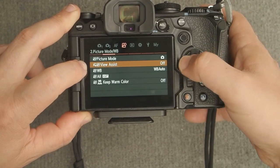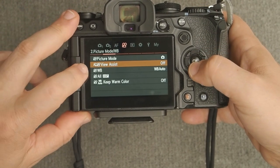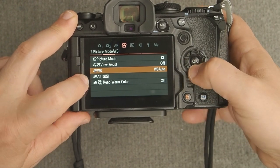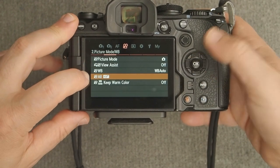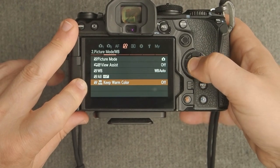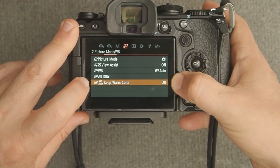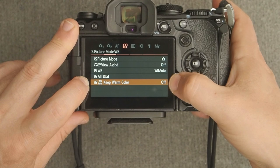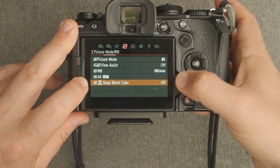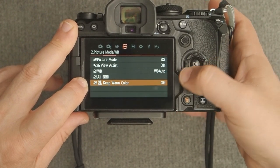The view assistant only applies when shooting in one of the OM-Log 400 profiles. White balance I set to auto. The fine-tuning white balance below that you can ignore. Keep Warm Colors — I make sure this is turned off, because you can see a difference even outdoors. It's mainly for indoor incandescent lighting that's very warm or yellow, and turning it on will mitigate that quite a bit.